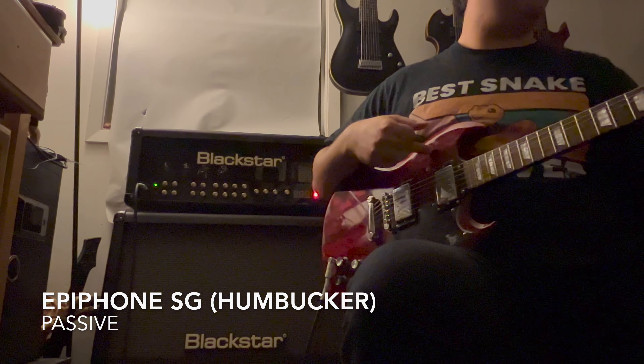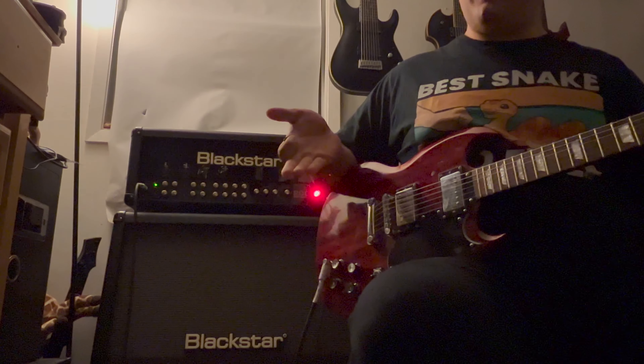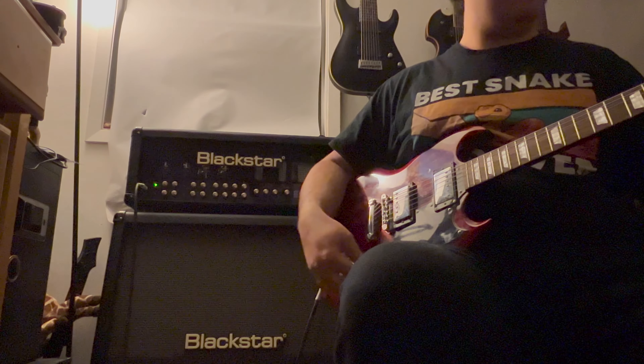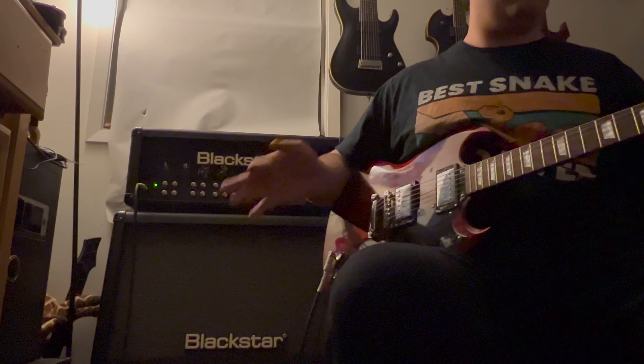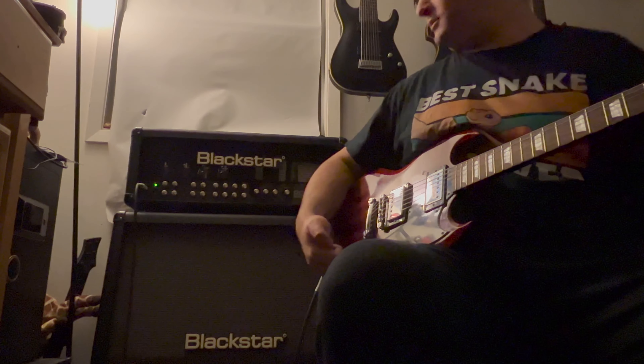And finally, an Epiphone SG — not a Gibson, maybe one day, but for now an Epiphone SG. Still a great guitar. These are just humbucker pickups — of course they're passive. We're going to see how this sounds. We're also going to play around with the ISF feature a little bit so you can hear the British tone and stuff like that. I'm going to do ISF on the clean channel towards the American side.